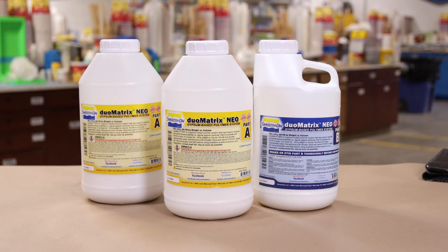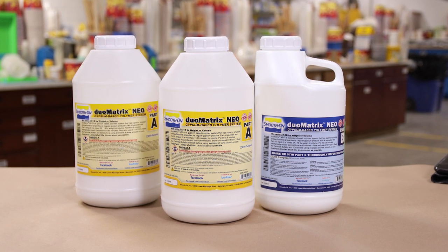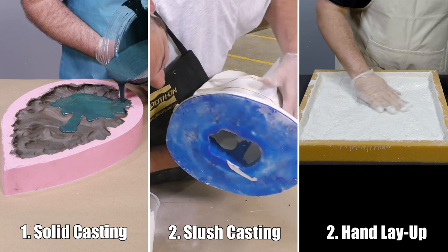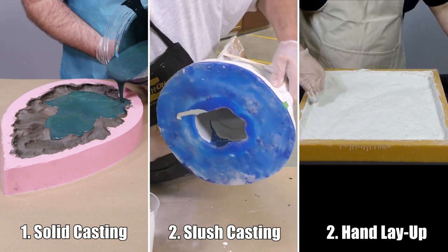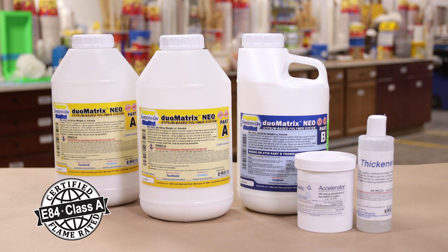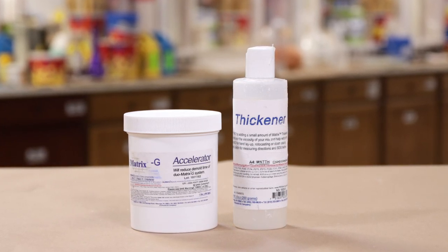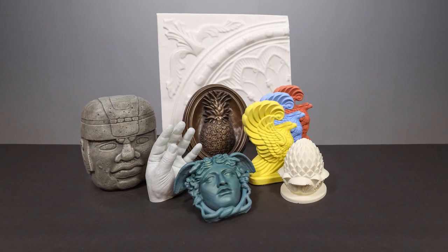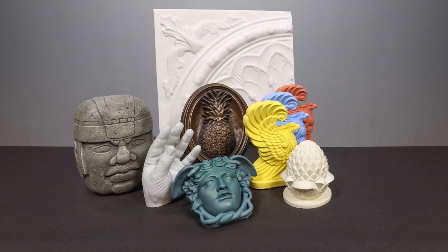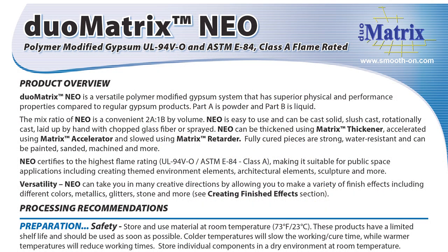The DUOMATRIX NEO is a polymer modified gypsum system with much better physical and performance properties compared to regular gypsum products. It is easy to use and can be cast solid, slush casted, rotationally casted, laid up by hand with chopped glass or fiber mat, or even sprayed. The NEO certifies to the highest flame rating and is water resistant. The matrix thickener will thicken the material while the accelerator speeds up the cure, making it versatile for architectural elements as well as decorative castings. While not a direct offset to urethanes and epoxies, it can fulfill many of the same functions.